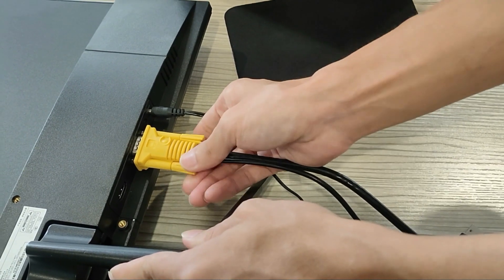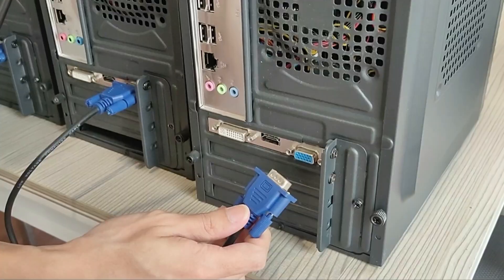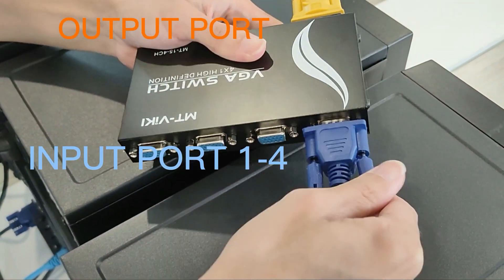How to connect the switch? First, connect the monitor to the VGA switch. Then connect the computer to the switch. There are four input ports and one output port.